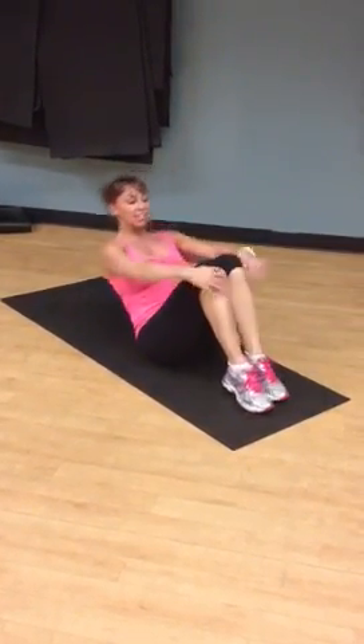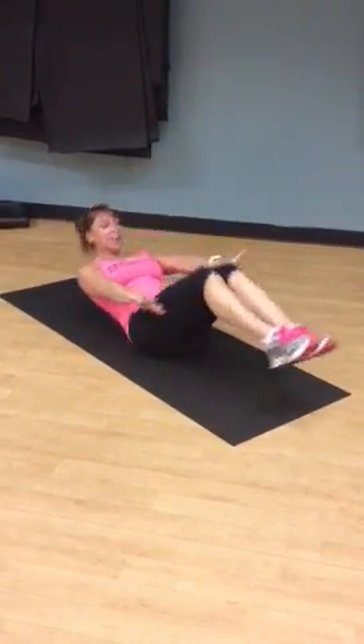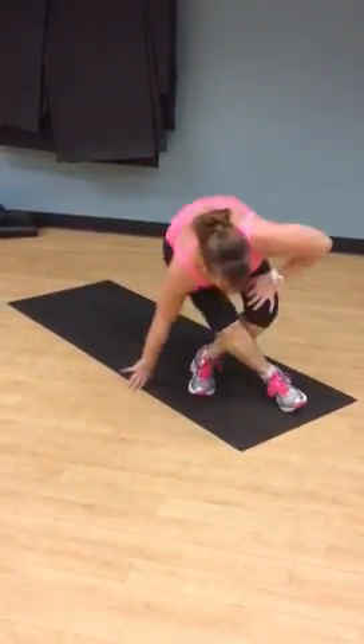And we're going to finish with ten tuck-ups — knees up to your chest and out. We're going to count: ten, nine, eight, seven, six, five, four, three, two, one. And there is your abs.